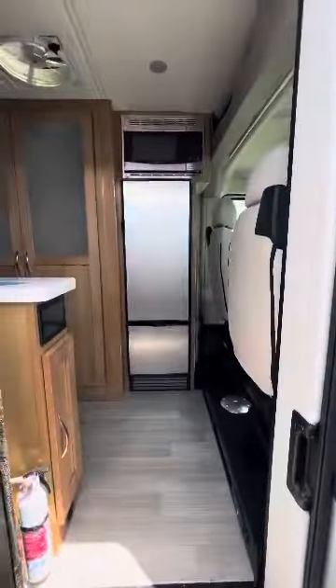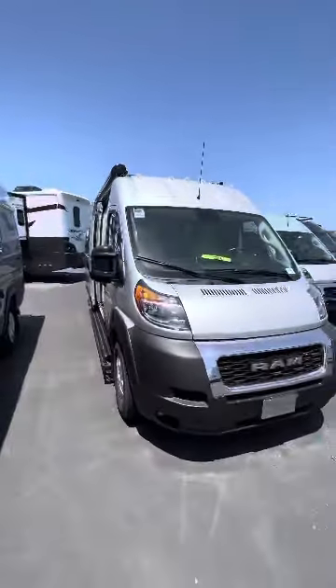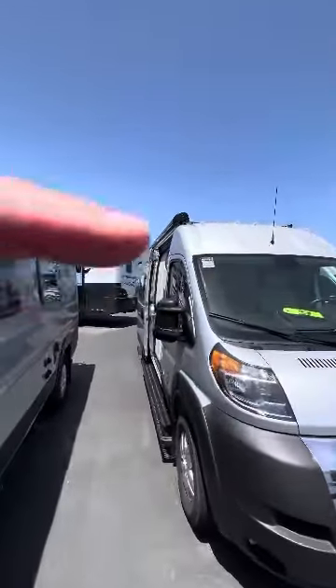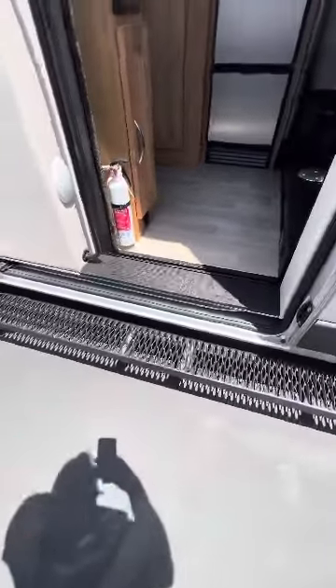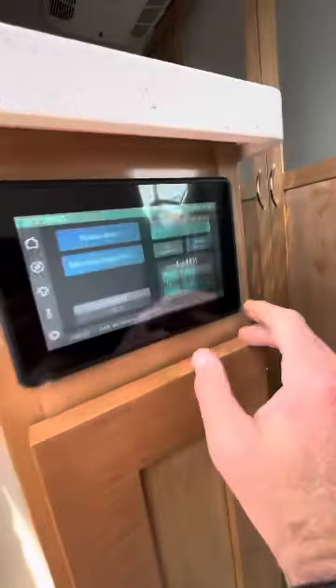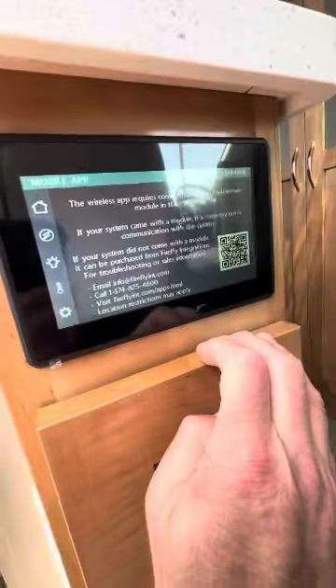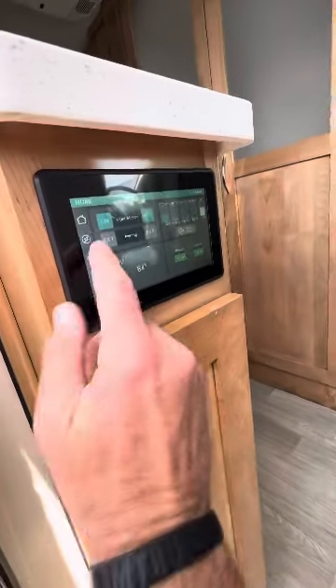There's that massive refrigerator — just take a look at the front. You also have an electric awning mounted up on top. There's a blue light that lights up at night so you can see the entrance, which looks nice. There's a screen where all the controls are right here, as well as a little storage. You can actually download a mobile app and do everything on this screen from your app, which is pretty cool.